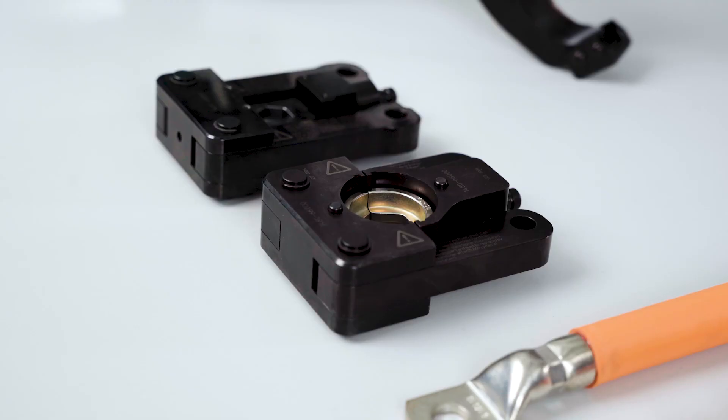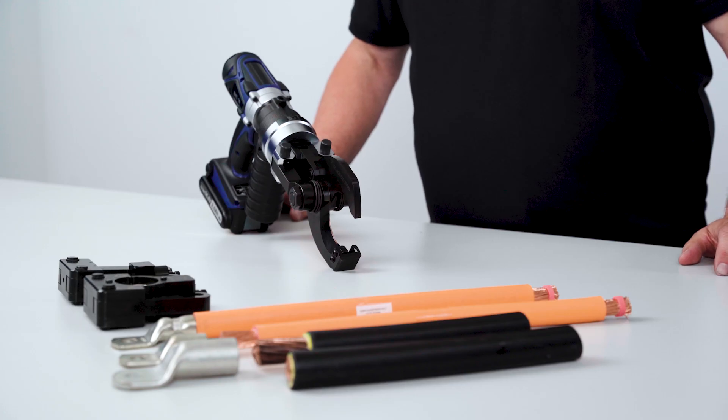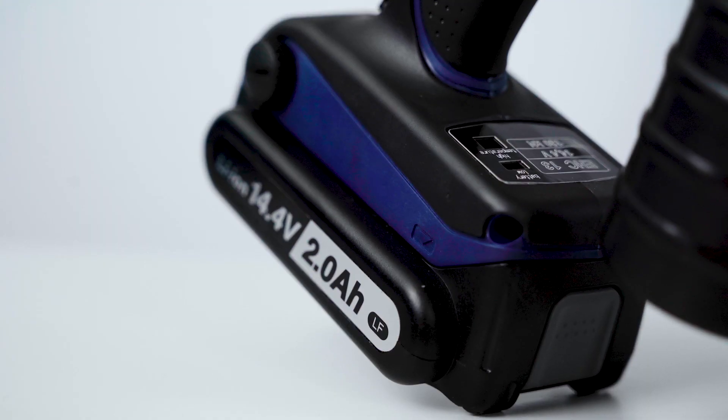The EHC 13 provides you flexibility by allowing you to quickly change the adapters. We have two industry standard crimp die adapters and a cable cutting attachment. It is powered by a lithium-ion battery with quick charge capabilities to reduce downtime.